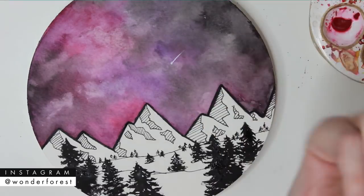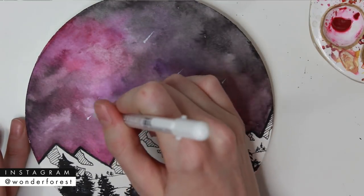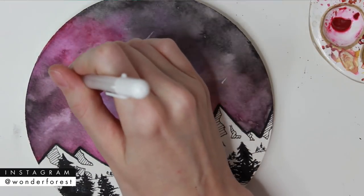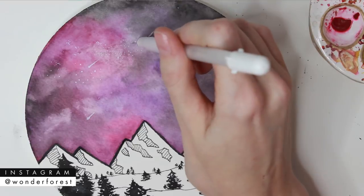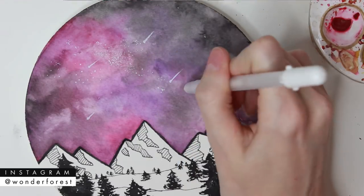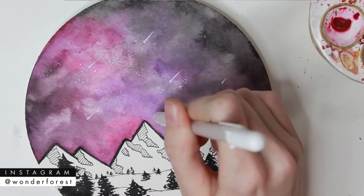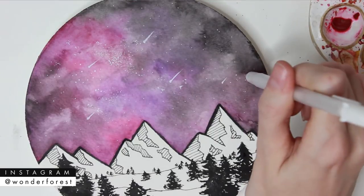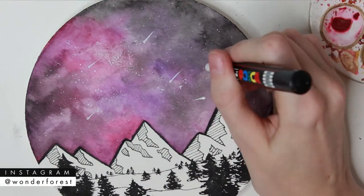Once that's totally done, we can move back onto the sky and I'm going to create some shooting stars. I'm using a jelly roll white ink pen here — all supplies are below. I'm just creating a little dot and then kind of flinging the tip of my pen outwards to create that little trail. Instead of splattering this piece, I wanted to do all of the little stars by hand so I could create some more definitive clusters of stars, keeping some areas really tight together with dots and other areas more separated. If you screw up, you can make that into a shooting star — it doesn't really matter.